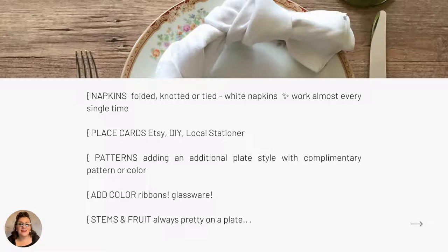Place napkins under or between the plates, tie them in a knot or with twine, or fold and place them under flatware. White napkins work almost every single time, so investing in nice white linen napkins is worthwhile. For place cards, in today's Pinterest world there are templates and ideas galore. My current favorite: I ordered die-cut wood names for my family on Etsy — something I can use over and over. Photographs of your guests are fun. Write names on apples or pumpkins, or use Scrabble letters.